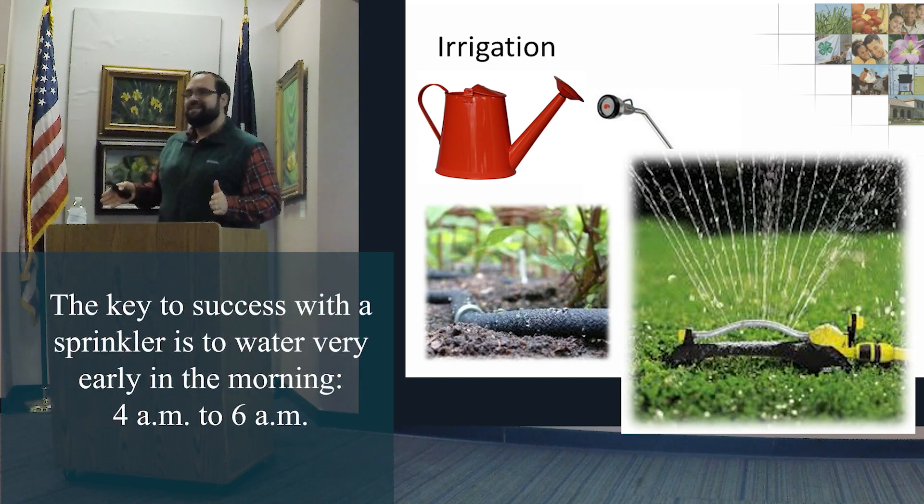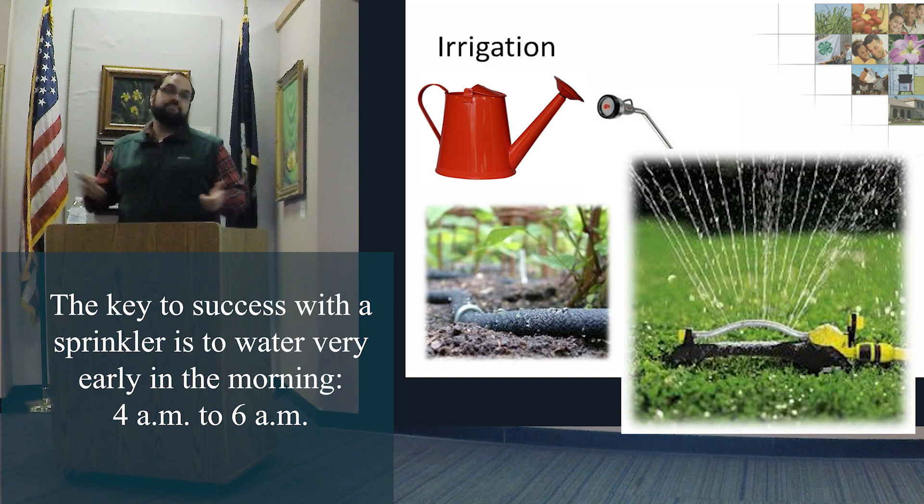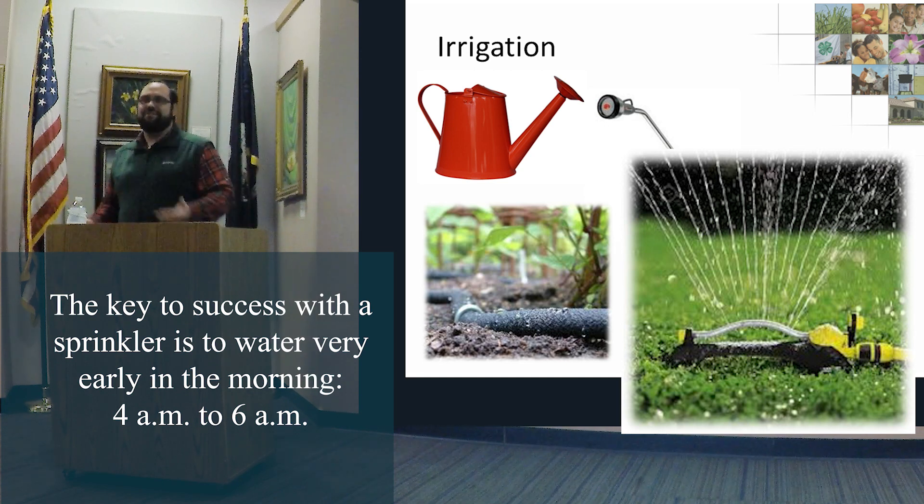Water between 4 to 6 a.m. If you've got an early riser, I suggest 5 o'clock. It'll do it for you. If you're an early riser, you won't procrastinate — you'll be outside. If you're busy, you can automate it so you don't have to worry about it.